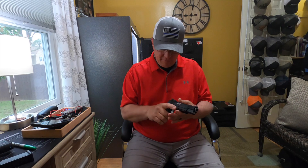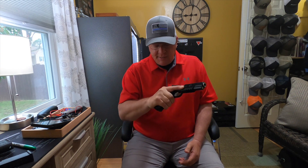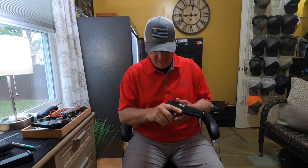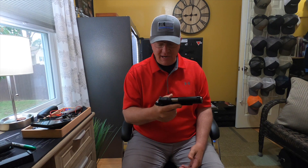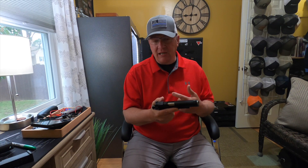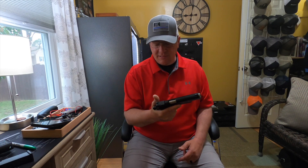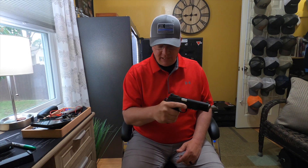Moving up, it has a nice high-rise extended beavertail safety. This gun, just like most 1911s, feels very, very good in the hand. It does have an ambi tactical-style thumb safety. I do not like a flimsy, floppy, loose thumb safety on a 1911, and I don't want one that can easily be knocked off — especially carrying this cocked and locked. This is a very nice, positive — probably one of the finest-feeling safeties on any 1911 I've ever held. It is ambi.